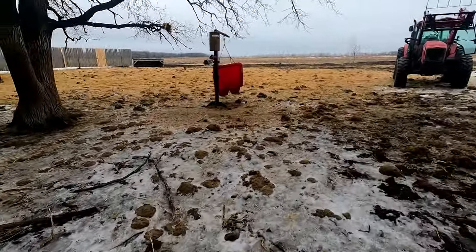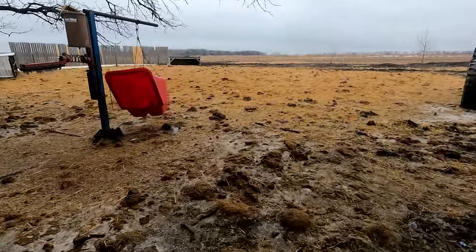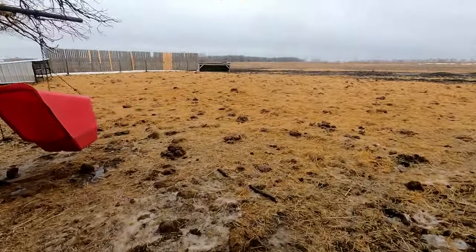We got the calf shelters and everything in place out here.